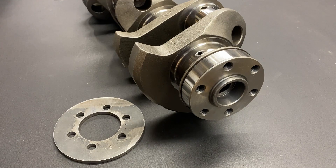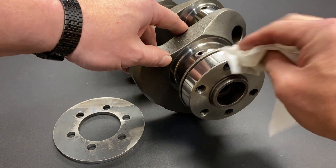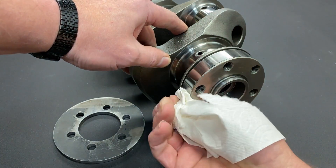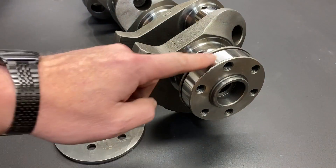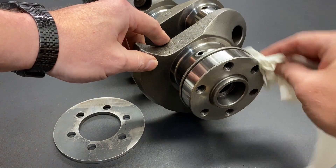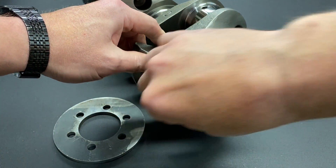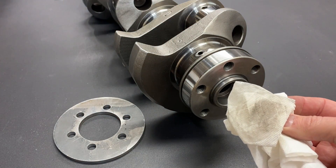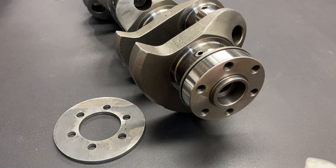The first thing we need to do is thoroughly clean the surface and make sure there's no debris and no oil or any other substance on this surface. This is a good opportunity to use a little brake clean. And see — even a brand new machine surface had some junk on there.